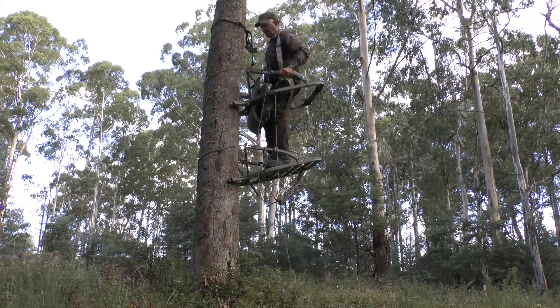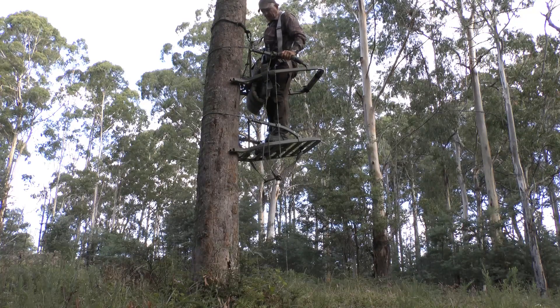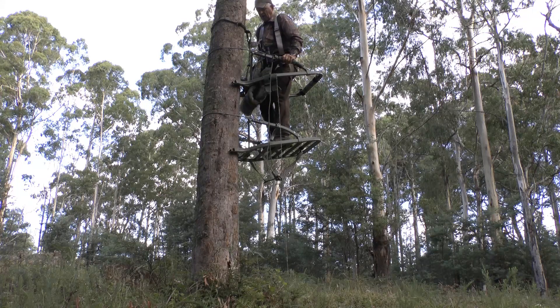Trees with dead overhanging branches, hollowed tree trunks and unstable roots need to be avoided, as this will only increase the risk of having an accident.